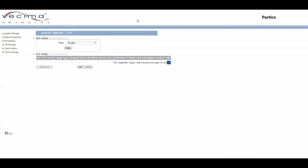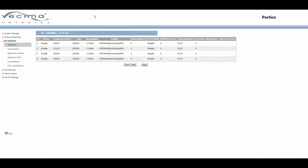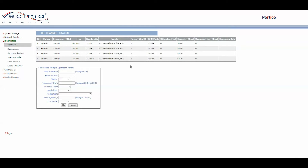To find and change the upstream channel information, click on RF Interface, then Upstream. Once loaded, the page shows information about the four upstream channels, including Channel ID, Channel Status, Frequency, Type, Bandwidth, Profile, Power, D3.0 Mode, Utilization, Capacity, Dynamic Flow, and Spectrum Rule. To edit a single channel, click on it and then click Apply. To edit multiple channels quickly, click Fast Config, enter the settings, and click OK.